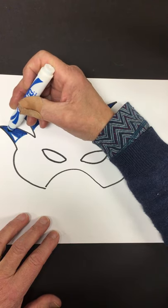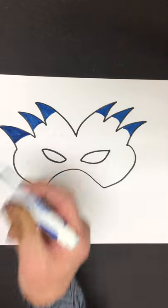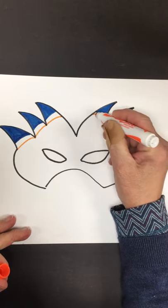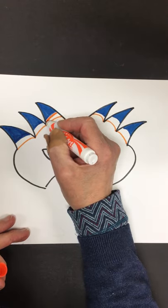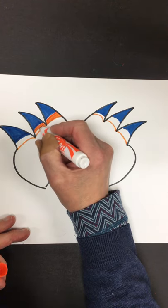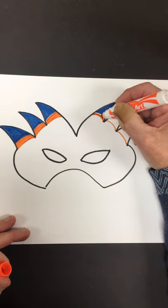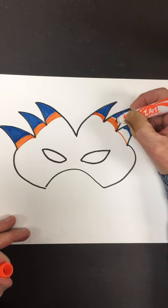As I'm doing this color, I'm kind of thinking of what else I would do on this design. So I'm going to add an orange here. Again, symmetry — it's the same on either side. I'm not going over my blue because it would make a very strange color, so I'm being careful, kind of using the tip when you get close instead of the broad edge.